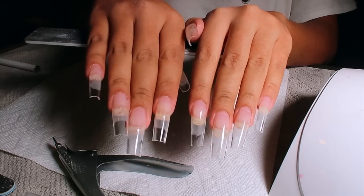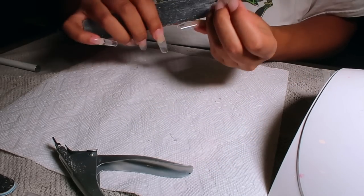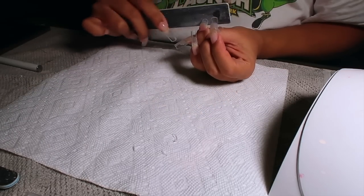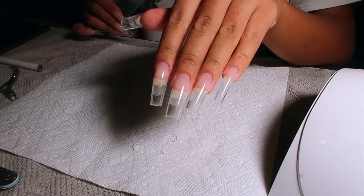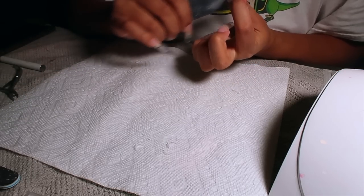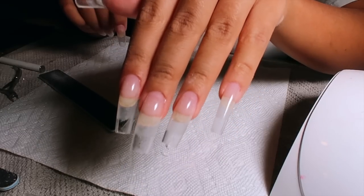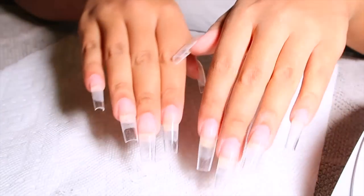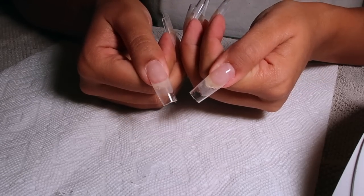I went ahead and cut them down a little bit — they were still long, but extra extra long was a bit too much. I need to be able to function and I'll be traveling with these nails. I'm going in with my nail file, straightening out and sharpening the edges, giving it more of a square look because it was getting a little rounded from the cut. I'd be showing you all that I'm doing both hands — no help — it's really a one woman show.